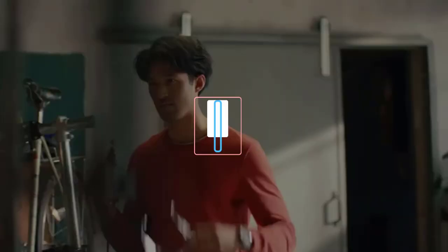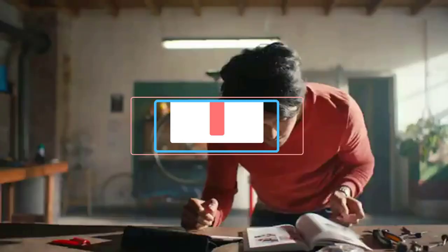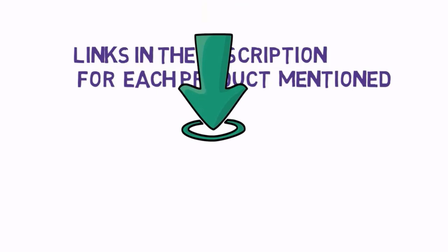Are you looking for the best rotary tools? In this video, we will look at some of the best rotary tools on the market. Before we get started, we have included links in the description, so make sure you check those out to see which one is in your budget range.